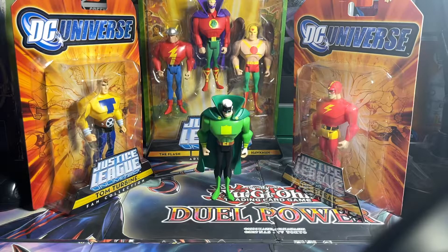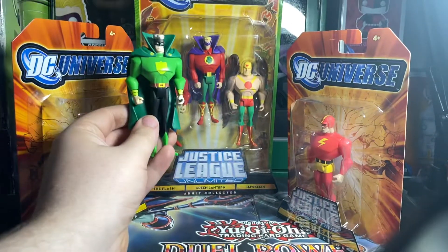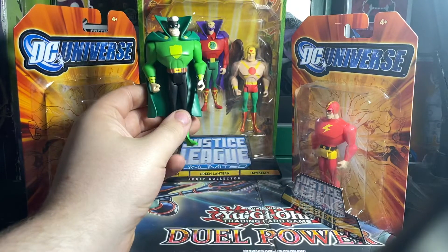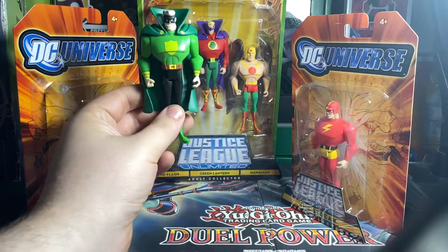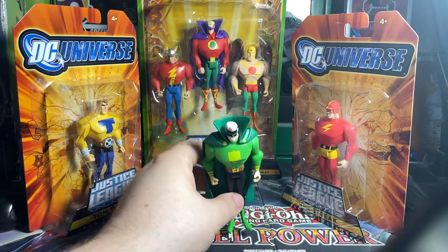They based him off of the Alan Scott figure. Not much of a difference, really. If you think about it, the belt's different, the symbol, the chest — the costume is basically the same. The cowl's the same.